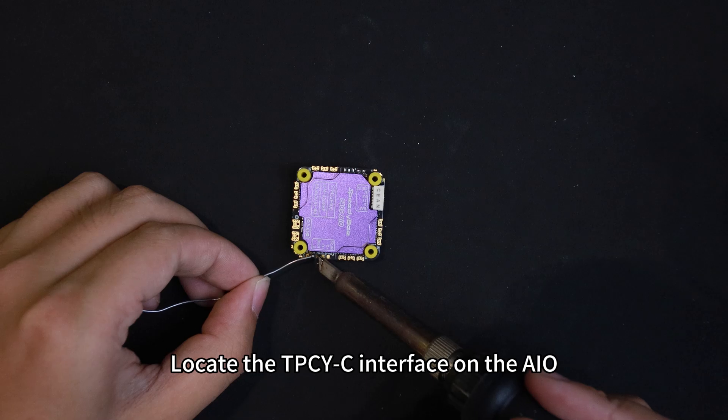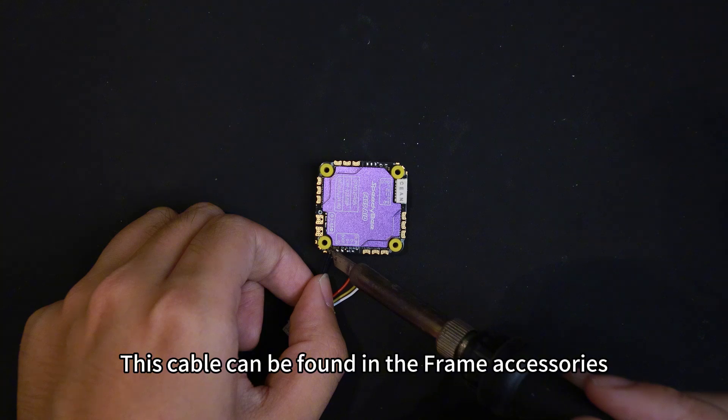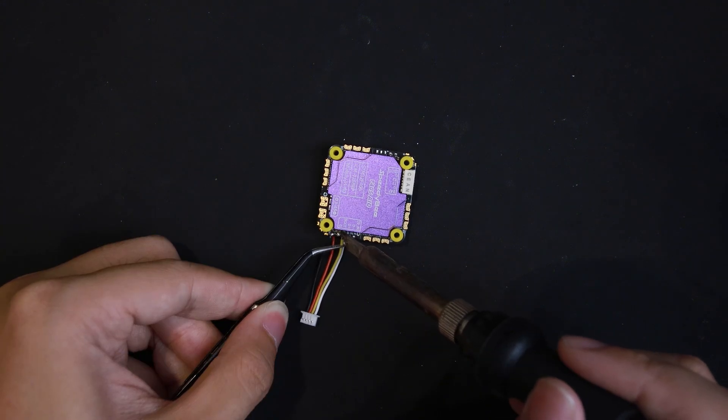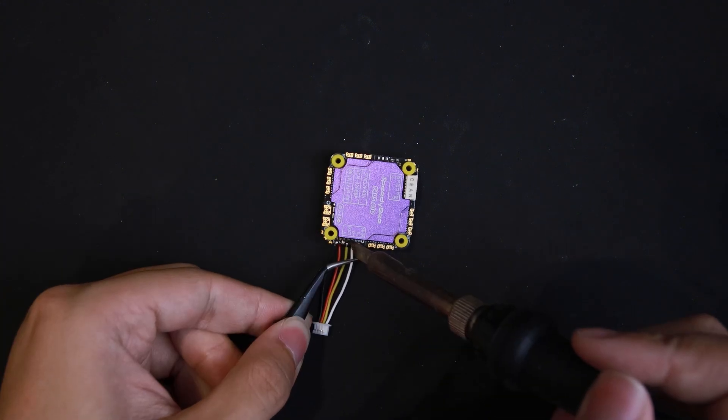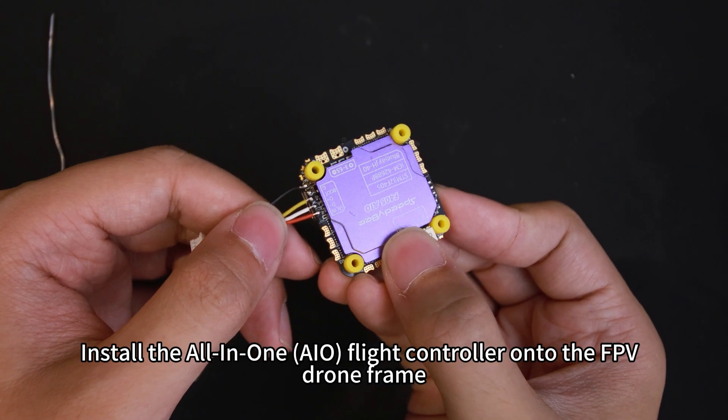Locate the TPSIC interface on the AIO and solder the ribbon cable. This cable can be found in the frame accessories. Then install the all-in-one AIO flight controller onto the FPV drone frame.